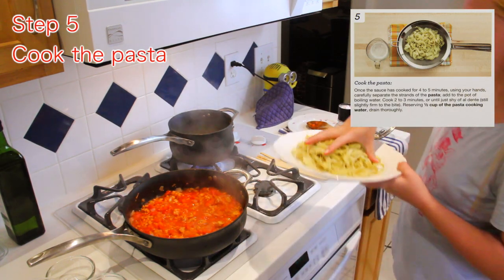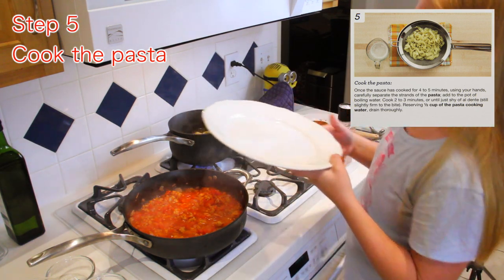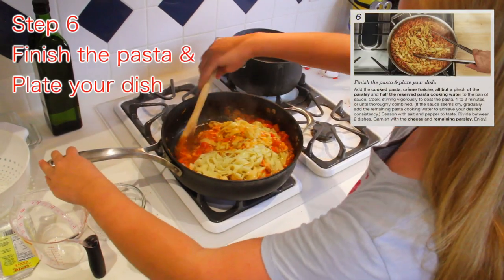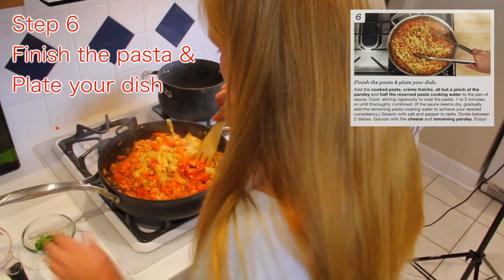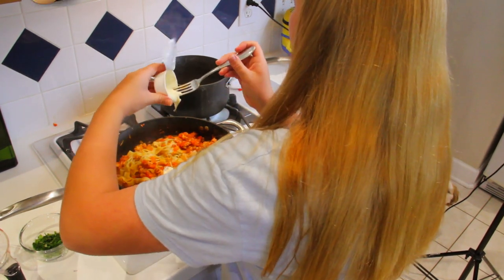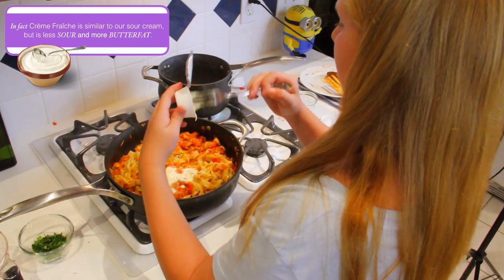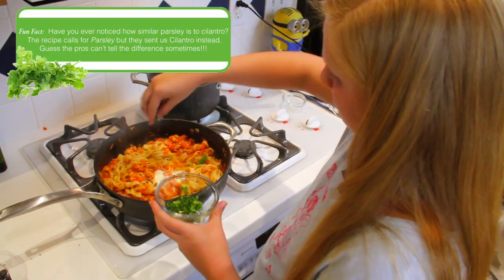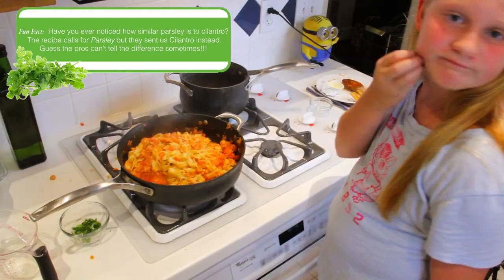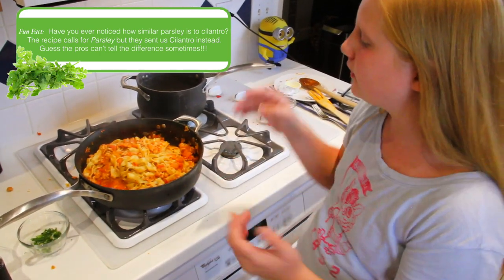Now we're just going to add all the pasta into the water, like that. This is step six. Now I'm going to add this crème fraîche — who uses crème fraîche? It's like frosting. Liquidy frosting. It looks mostly like sour cream, truthfully. That crème fraîche tasted really good. Now we're going to turn off the heat and put it on two plates because it's two servings, but it looks like four, truthfully.